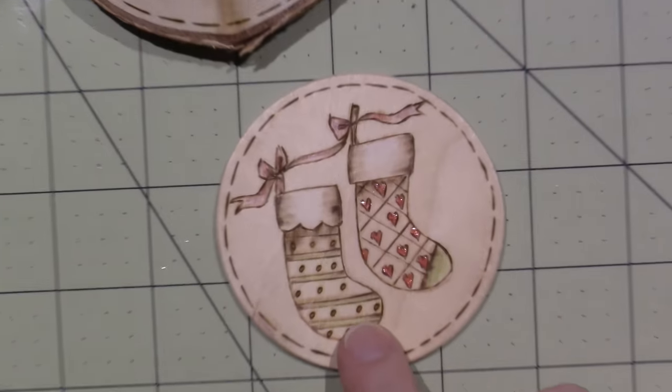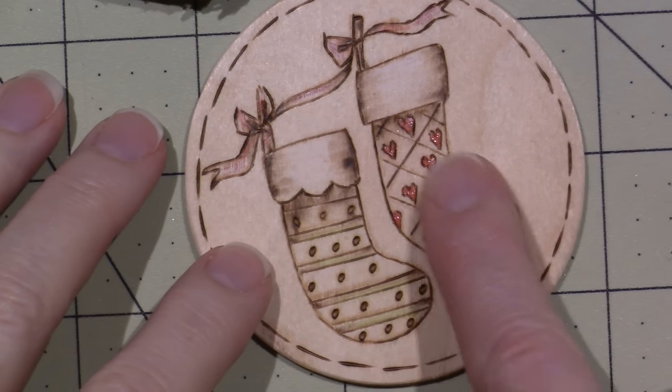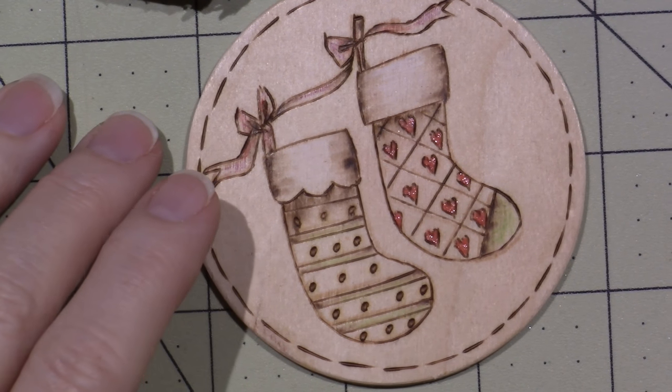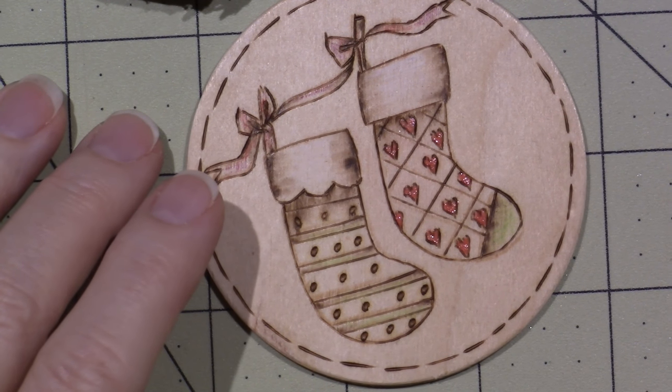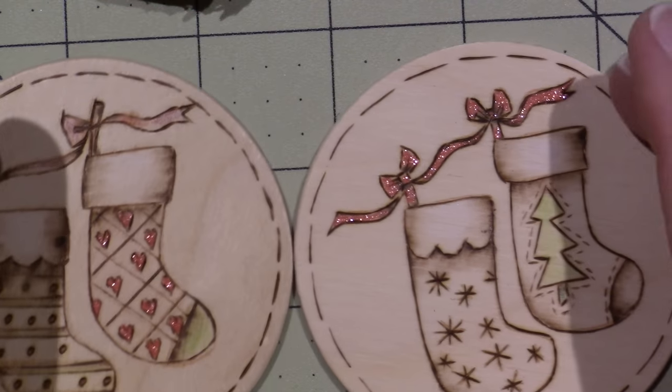But then I did this one, and see how much gentler the shading is — it's so much more subtle. I just put a little bit of color on there, and I think I even did a better one right here.